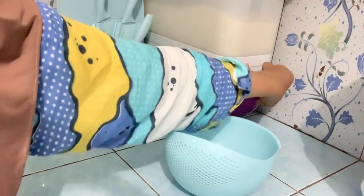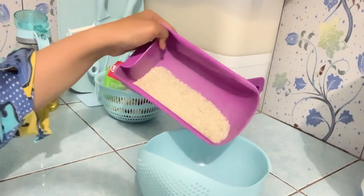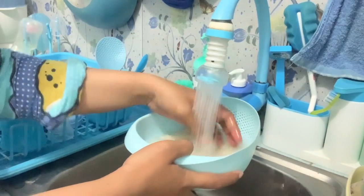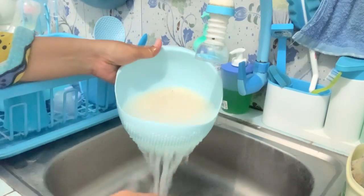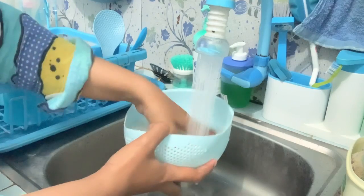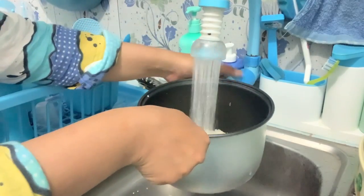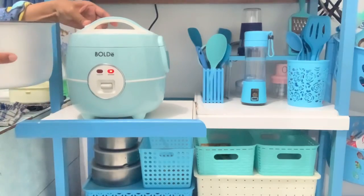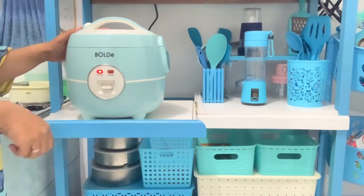Lanjut Buna mau masak nasi dulu. Buna ambil berasnya, masak nasi cuma sedikit karena ayah makannya cuma sore malam. Buna cuci beras tiga kali biar bersih. Ada yang bilang cuci beras cukup sekali atau dua kali supaya tidak menghilangkan kualitas, tapi kalau Buna yang penting bersih, biasanya tiga kali. Udah cuci beras, lanjut Buna elap dan masukkan ke magic com. Magic com cantik merk Bolder yang udah unboxing kemarin. Jangan lupa pencet cook supaya mateng.